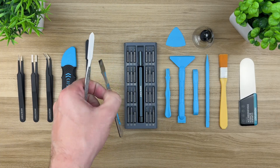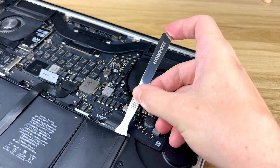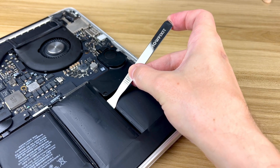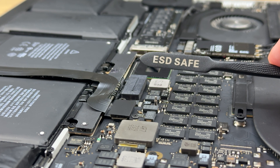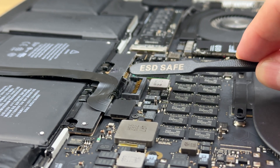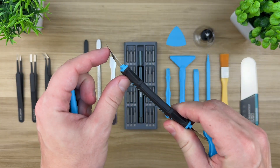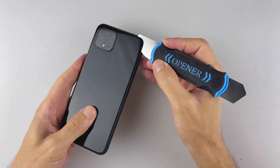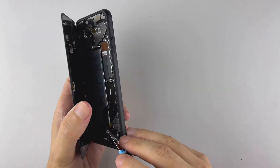When plastic tools aren't strong enough, it's time for a metal spudger. It's great for tougher jobs — removing glued parts, opening stubborn cases, or dealing with non-fragile components. Some metal spatulas even have an anti-static coating, which is perfect for prying out stuck batteries or safely detaching stubborn connectors without risking a short circuit. Another must-have is a metal spudger with a flexible steel blade — ideal for opening tight adhesive seals, especially on phones and tablets. It gives you the strength and flexibility to work without damaging anything.